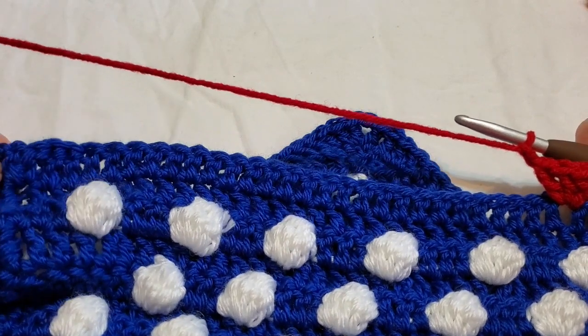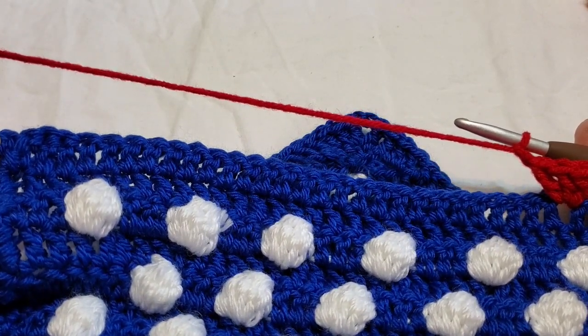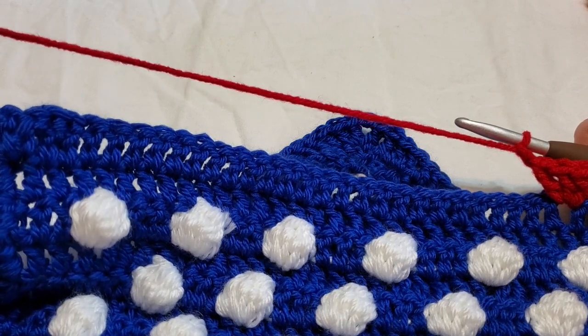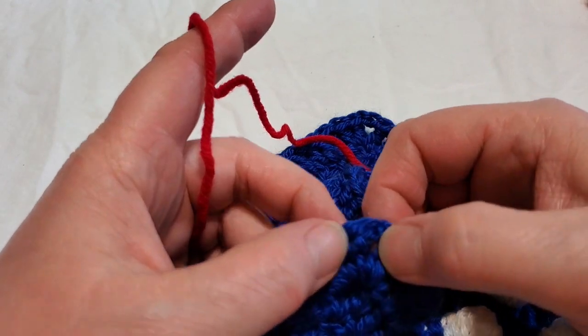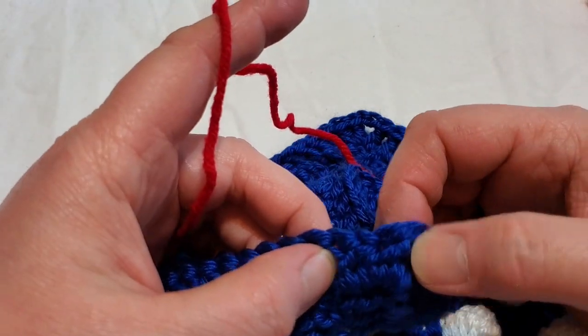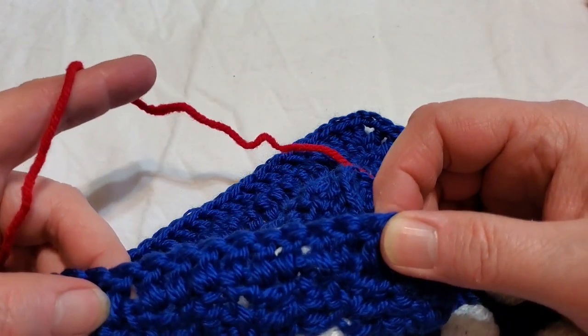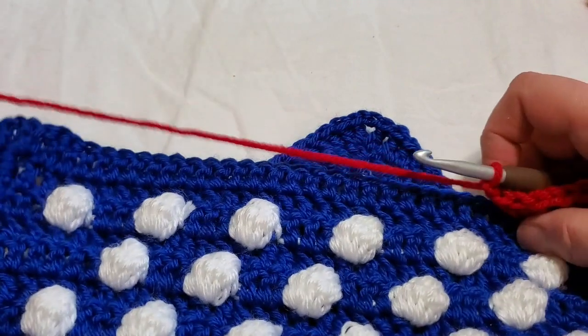The corners will be one double crochet, chain two, one double crochet in the corner, and then continue on skipping three and doing the double crochets all the way around. I'll meet you at the end of this row back at that corner.